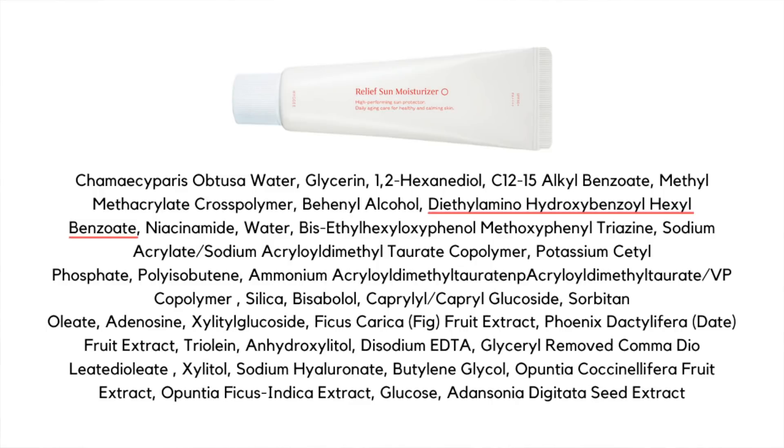This is the Hygge Relief Sun Moisturizer SPF 50+ PA++++. It uses two filters: Uvinul A+, which brings UVA protection, and Tinosorb S. I can't stress enough how awesome Tinosorb S is — it's broad spectrum, covering UVB and UVA, and in a European study of 18 approved filters, Tinosorb S came out number one for providing the best SPF. This product has been reformulated — it used to contain essential oils, but rest assured, I can confirm this is an essential oil-free product currently.